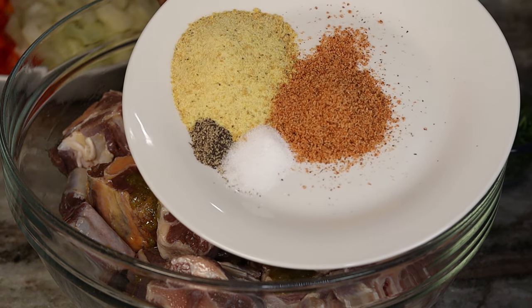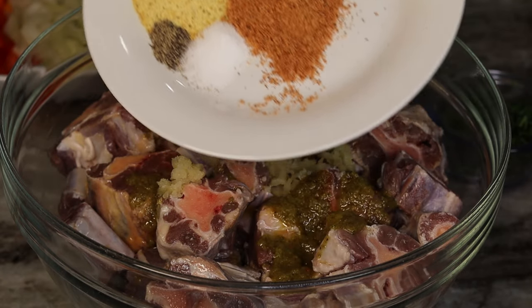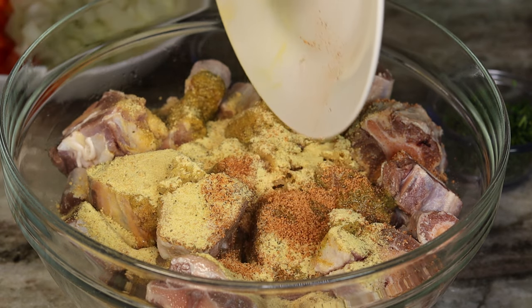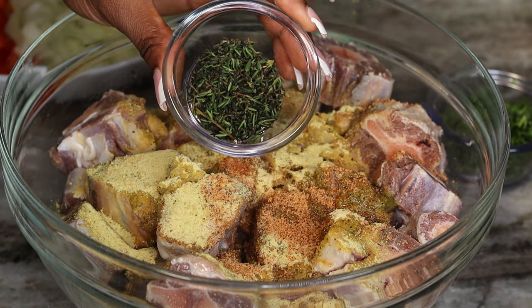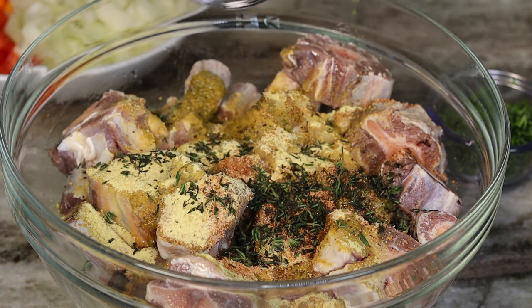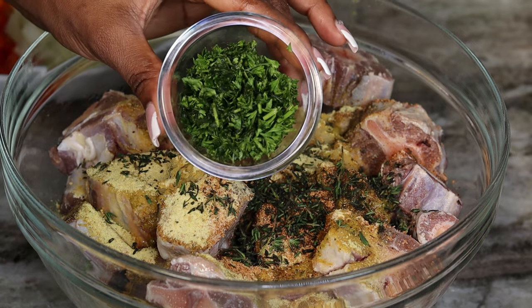I have salt, pepper, adobo seasoning, and a little bit of Creole seasoning as well. Next we're going to add some fresh thyme to add some fresh flavors — you've got to have thyme and parsley as well.